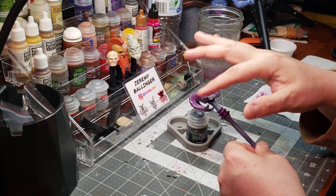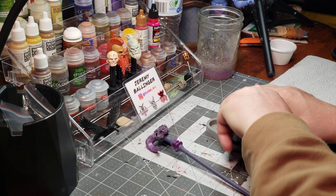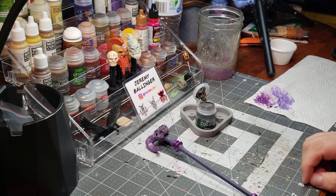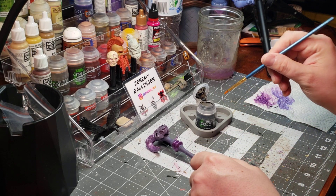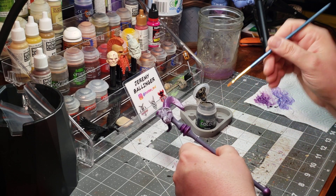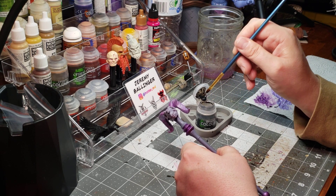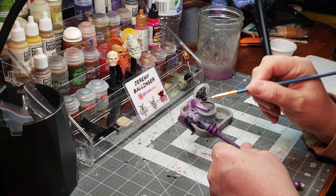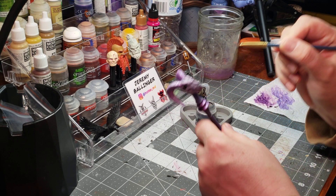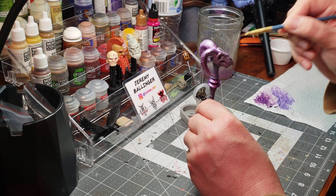Now that the horns have gone through with the light purple, it's time to get into some gnome. I'm just going to take a small brush so that I've got precision and get some paint right up there in the lid so I can work with it really nice. I'm just going to start at the top and work my way down.